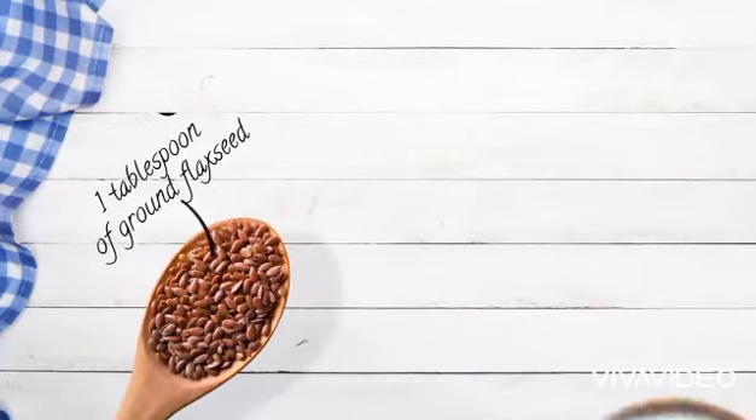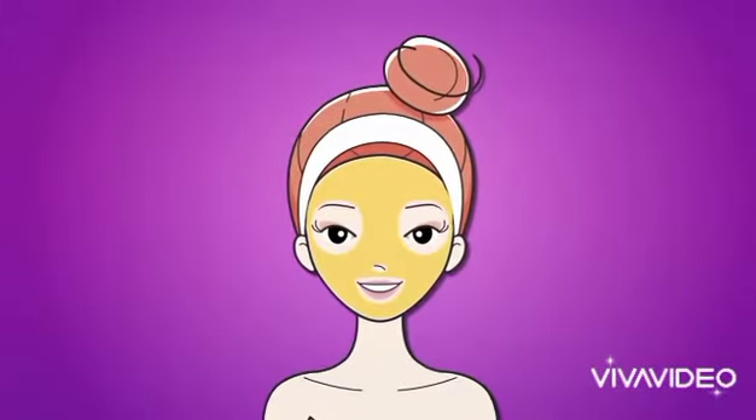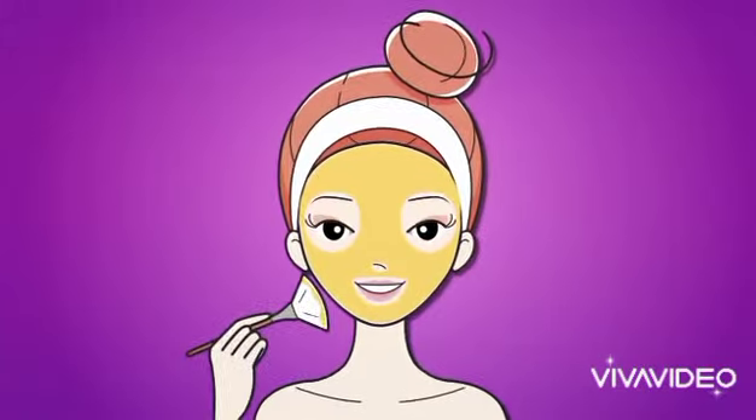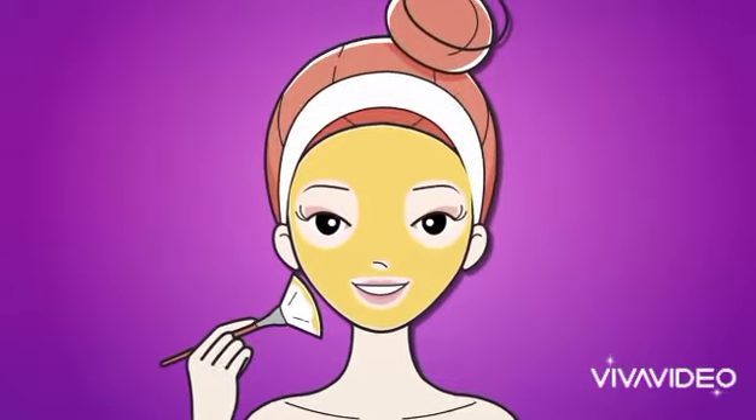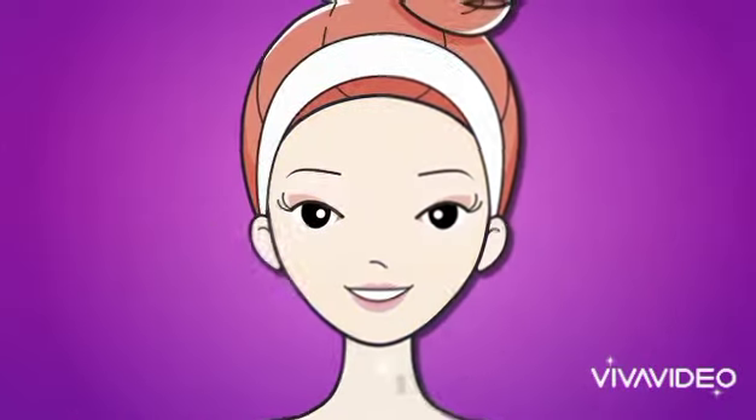Here's what you're going to need: 1 tablespoon of ground flaxseed, half a cup of plain Greek yogurt, and 1 tablespoon of honey. Simply mix the ingredients together in a bowl and apply the mask to your skin. Use a face mask brush for application if you don't want sticky honey fingers. Wait about 10 minutes for it to dry, then rinse it off with warm water, and you're done.